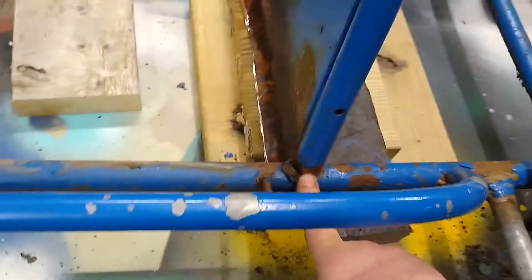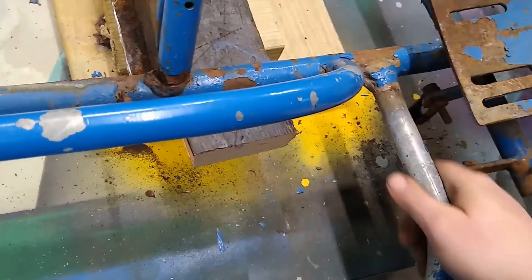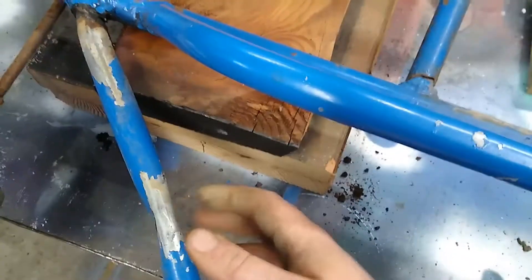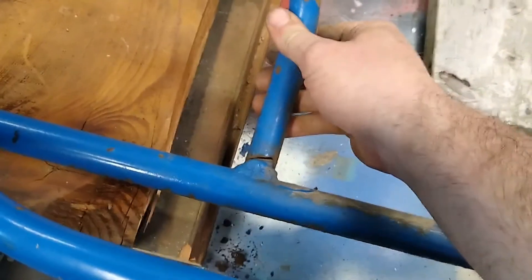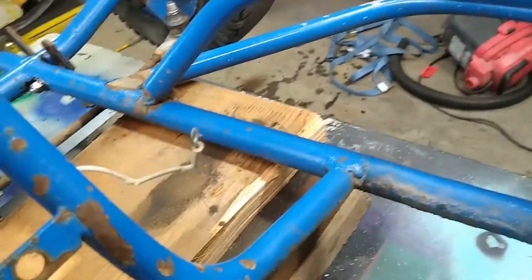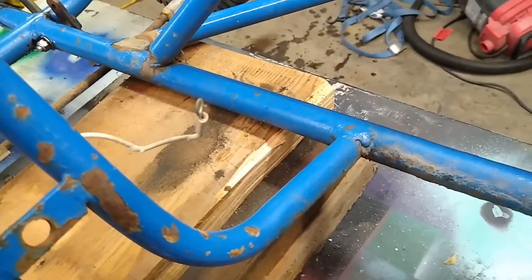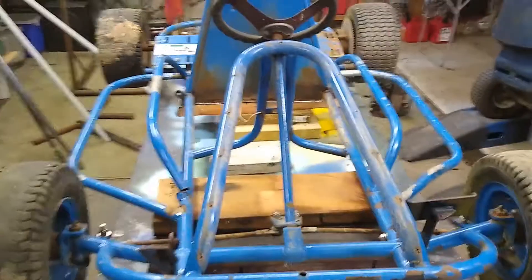He broke her pretty good. He broke this weld here — this pipe is cracked right here, I can feel it on the bottom. It cracked right here when I was trying to bend this back out. He broke this weld right here, and then somehow on this side broke this one too — you can see it, though not very well.